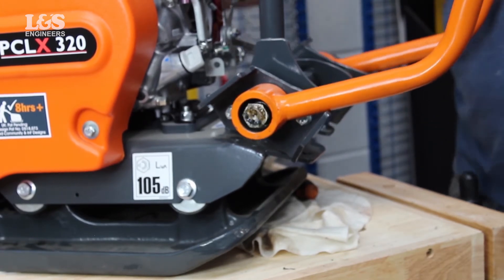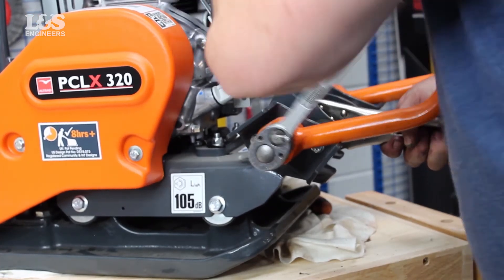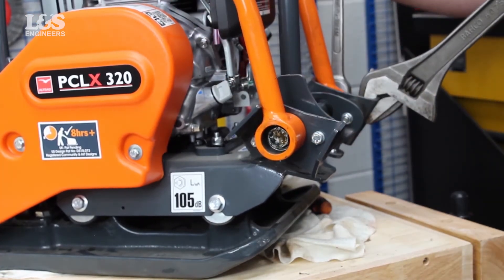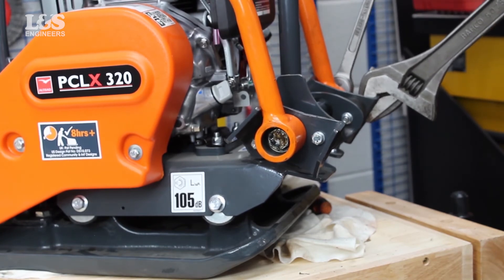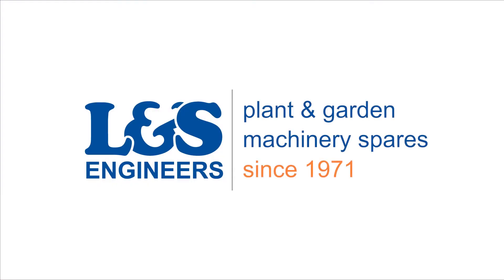You may need to use the adjustable wrench to help hold the brackets and bar strut when securing the bolts. That's how you change the handle and brackets on a Bell PCLX320 plate compactor. All the parts and tools needed for this task are listed in the description below. Please like, share, and subscribe if you found this video helpful.